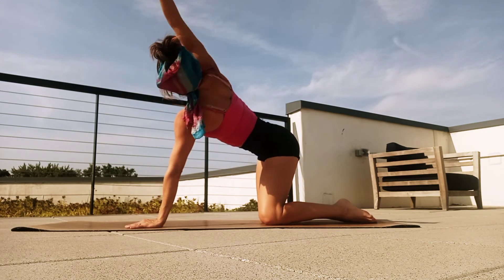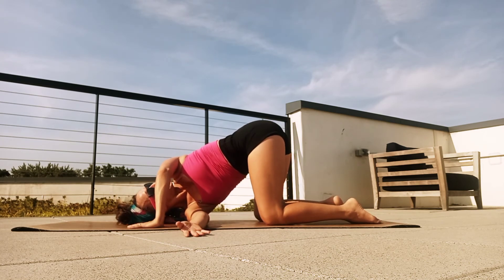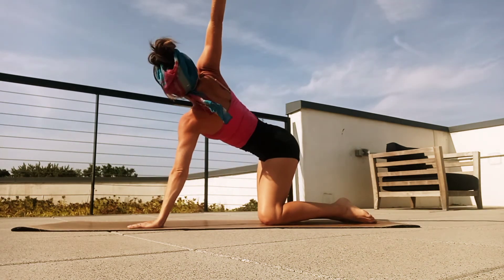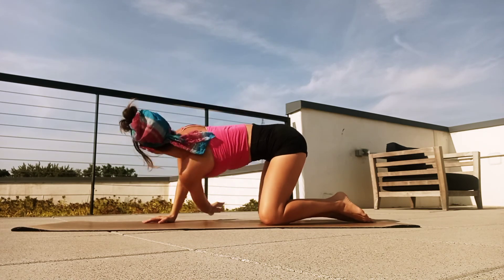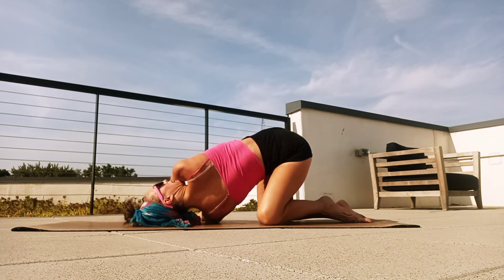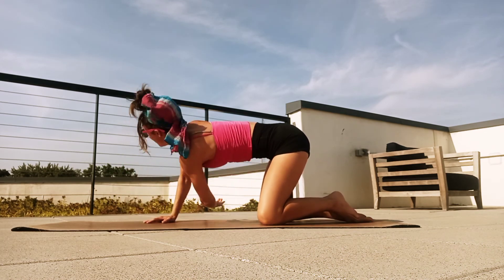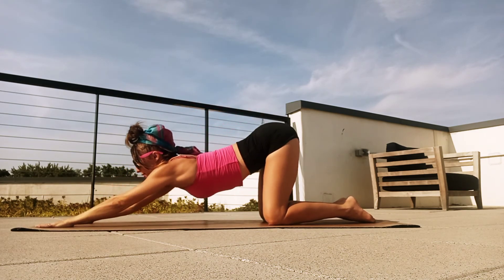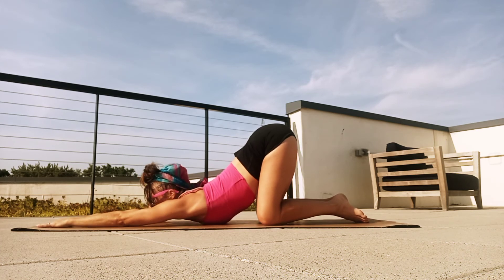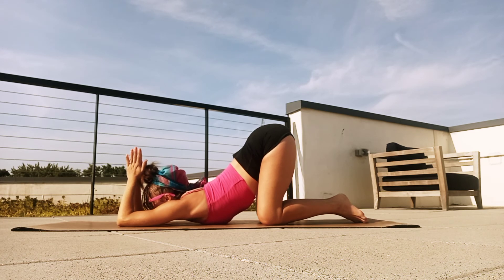And then we'll circle the right arm high, breathe in, exhale, thread right arm down. Take the left arm up, breathe in, exhale, thread the left arm under the right — twist through those shoulder blades. Breathe in, exhale, lift that left arm back up nice and high. And then reach both hands out towards the front of your mat, coming into that puppy pose — stretching through the shoulders, chest, upper back. You can even bend the elbows here to stretch the triceps a bit deeper if you like.